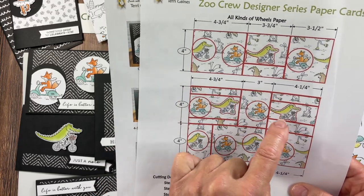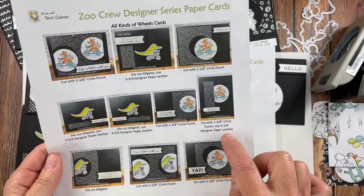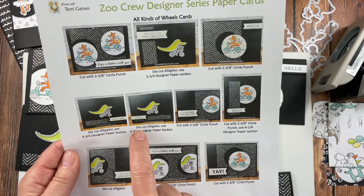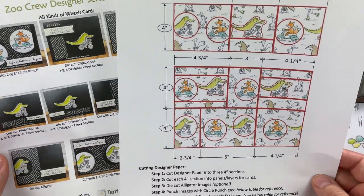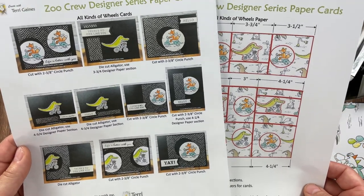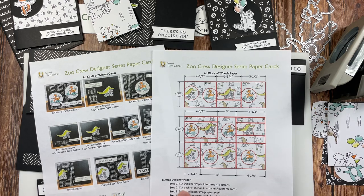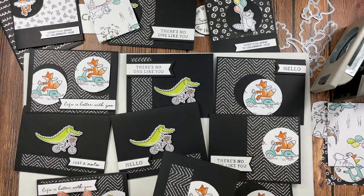Once you cut these out, mix and match how you put these together — it's kind of like a puzzle. The extra paper is utilized for various cards here, here, and here. I used a 4¼ inch designer series paper section — how wide you make it is up to you. These two I used the 4¾ inch section. With the cutting diagram and the photo, you can see how I created these cards. You can really put these together in any fashion you would like.